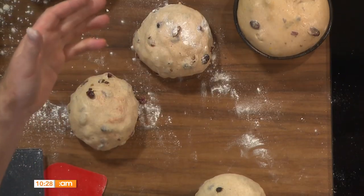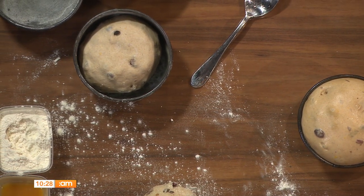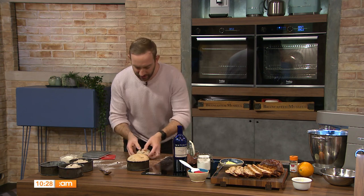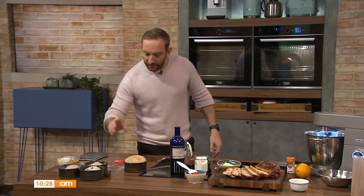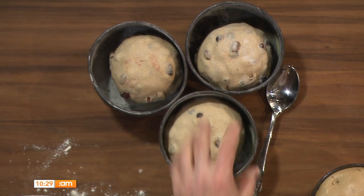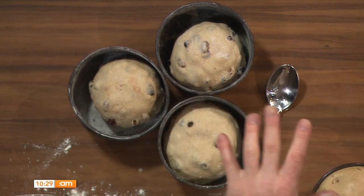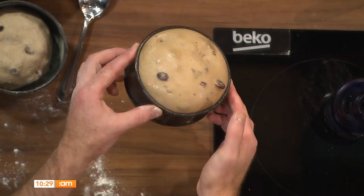Once the dough is divided, mold it into little rounds — it can go into a loaf tin too, whatever you have works fine. When shaping bread, try not to use too much flour because it actually hinders you. As you roll the dough you want it to grip the table, which pulls it in and makes it tighter, giving us structure. Too much flour and it just slides around. Once shaped, it'll take about two to two and a half hours at room temperature to prove. You'll also want a glaze for later.